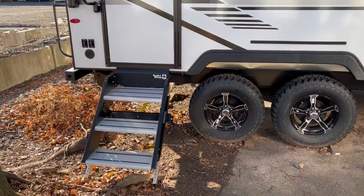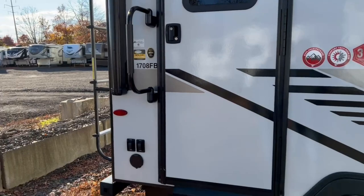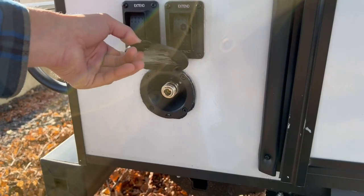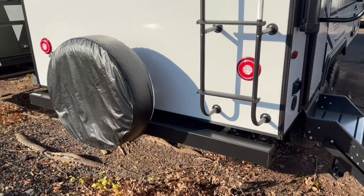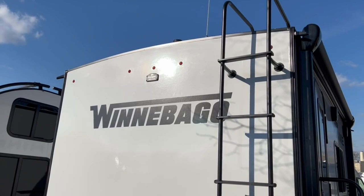Stepping up to the unit, you've got nice stable steps that drop down and can sit up inside, with a big grab bar along the back side. You also have a spray port — they provide the hose attachment for an outside shower, washing off pets or toys. There's a ladder to get up on the roof. Winnebagos have sturdy roofs so you can walk around up top. It's also prepped for a backup camera, and you get a full spare tire in the bumper with end caps.